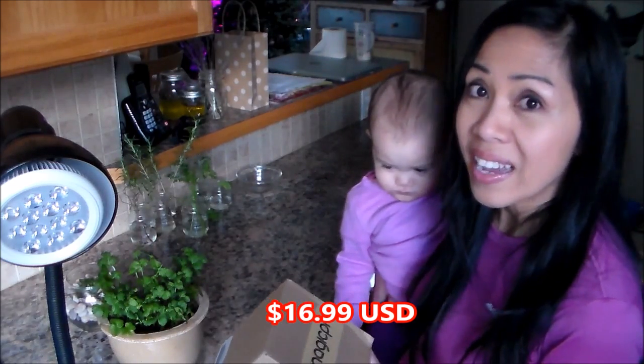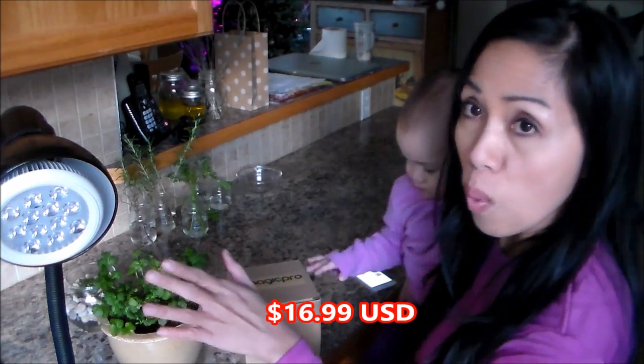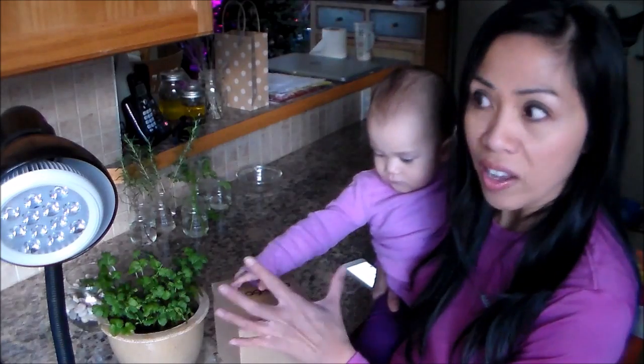I believe I paid $60.99 for one grow light, and it is a 12-watt and fits the E27 socket.